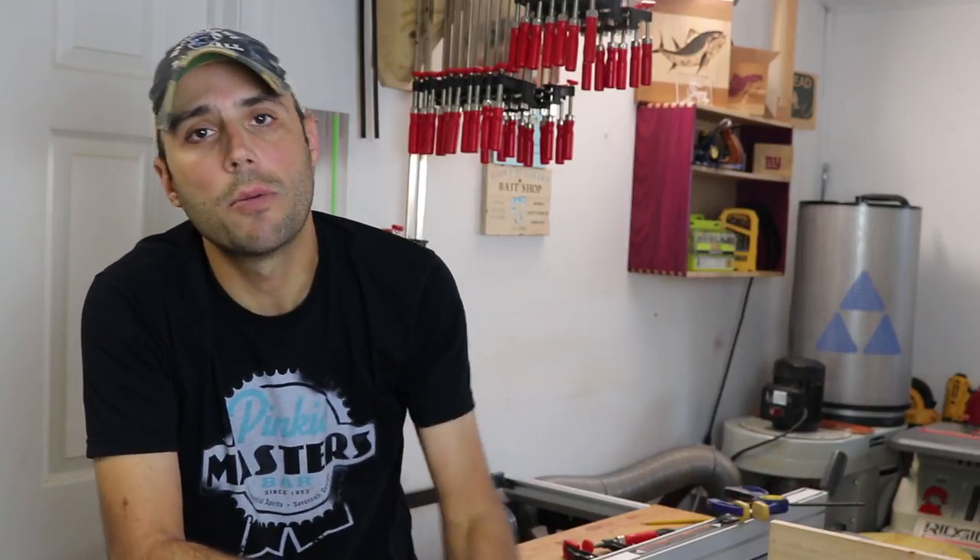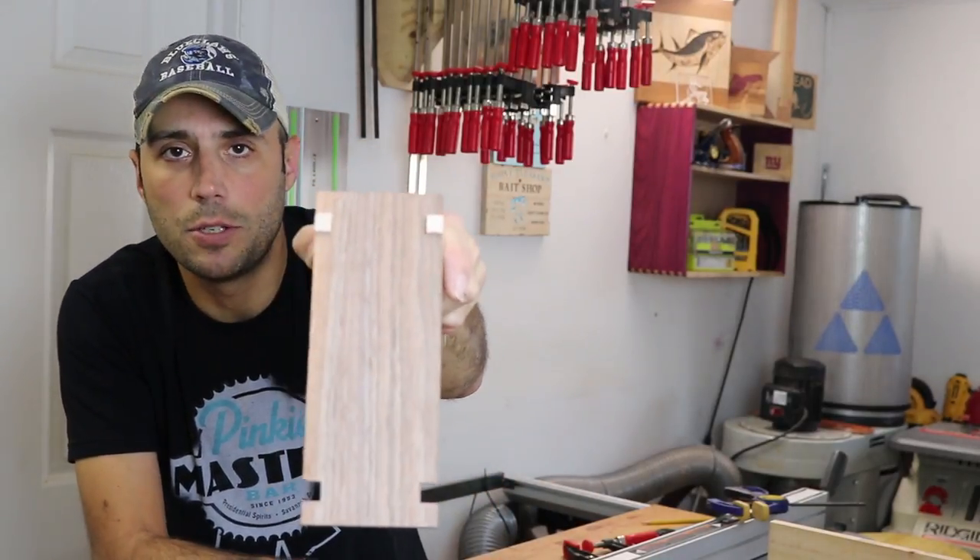Before we get started, if you're a new viewer to this channel please make sure you subscribe. On Tuesdays we do tool reviews and as a subscriber you're automatically entered in the tool giveaway. After we're done reviewing that tool we give it away to one of our subscribers, so you have to be a subscriber in order to get that tool. So please subscribe and here we go with notch and tenon joinery.